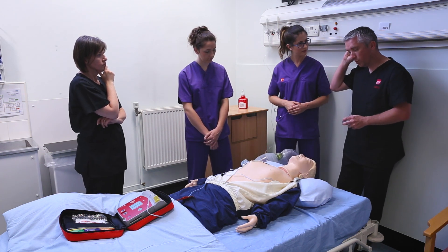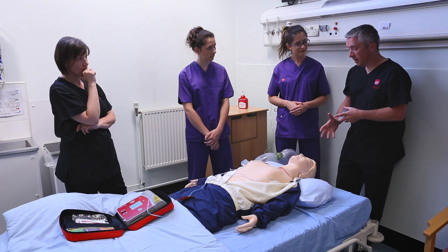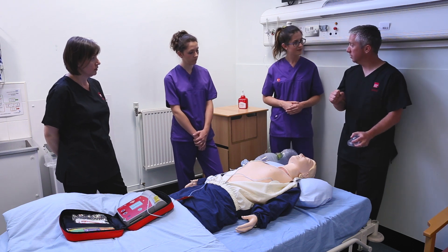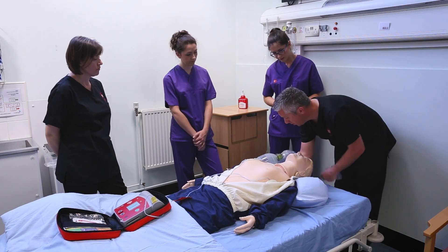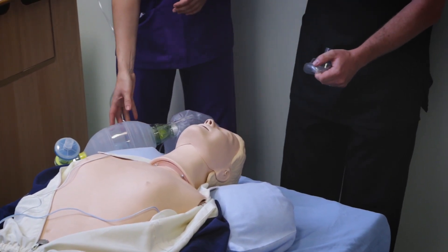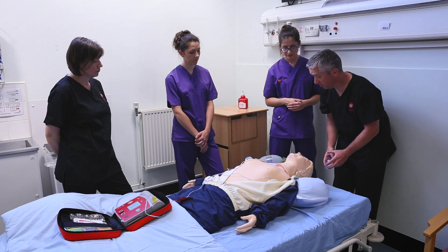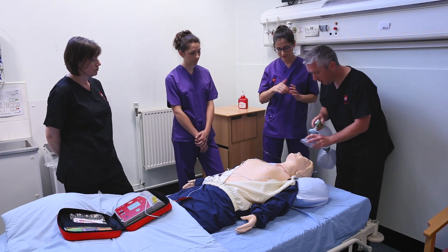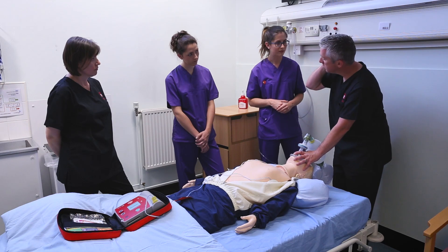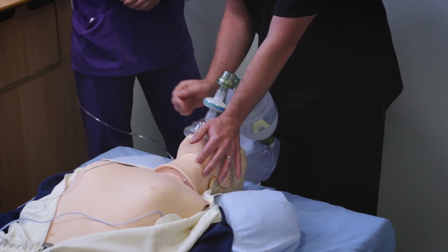Maintaining an airway — one of the most important things is positioning the patient correctly. You can make it difficult for yourself or easy. The easiest way is to keep one pillow under the patient and roll it under the neck so that the head extends with gravity, because the best position to maintain an airway is with the chin forward. Pop the mask over the patient's face. Two fingers at the angle of the jaw right by the ears, because you want to lift that mandible up, both sides. Your hands are more or less vertical and the heel of your hands go on the hard part of the mask.